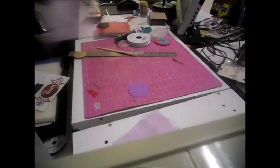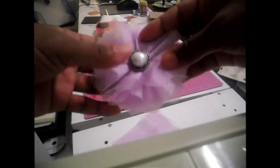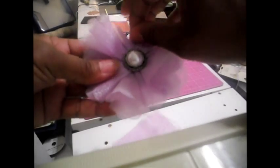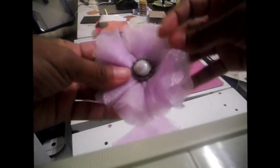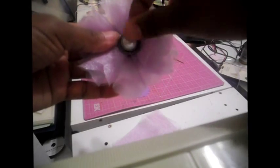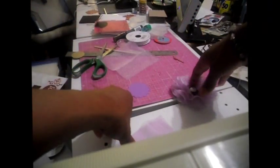Hi everybody, this is Monica with Scraps of Treasure. I wanted to show you this flower that I made for my Tuesday tutorial — this is the first one I'm actually doing. I made it out of a sheer, organza-type material and added a little button to it. It's kind of like those Prima flowers that they make, but with little beads around it and buttons, similar to that.